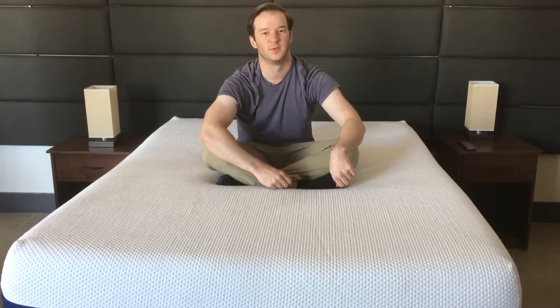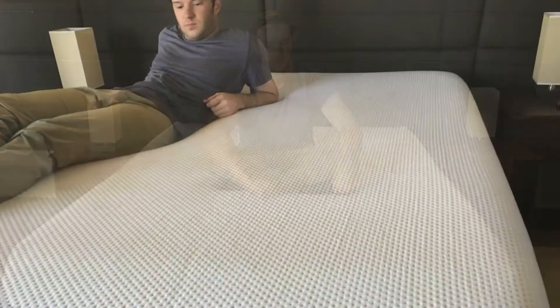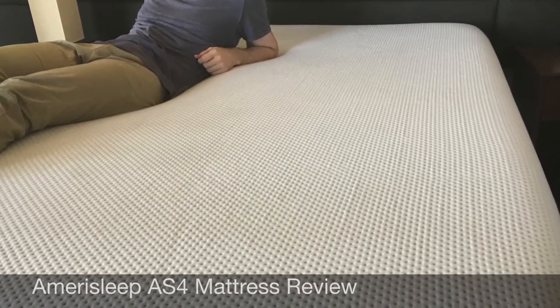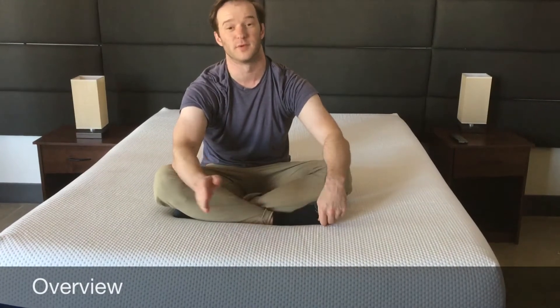Hey guys, it's Joe from Mattress Clarity. Today I'm going to be doing another review. We have the AmeriSleep AS4. AmeriSleep has a line of five different mattresses with different firmnesses. This is the AS4. They say it's good for side and combo sleepers, so it should be a little bit softer. I was excited to jump in and give it a try.